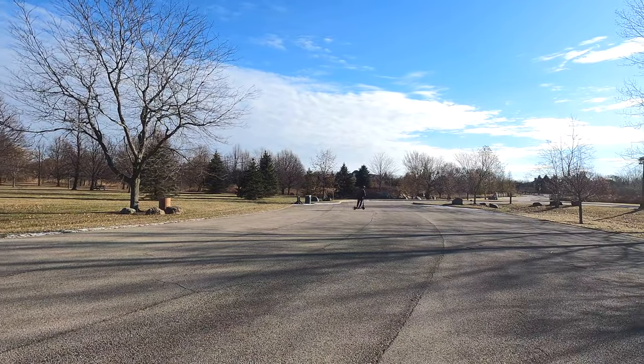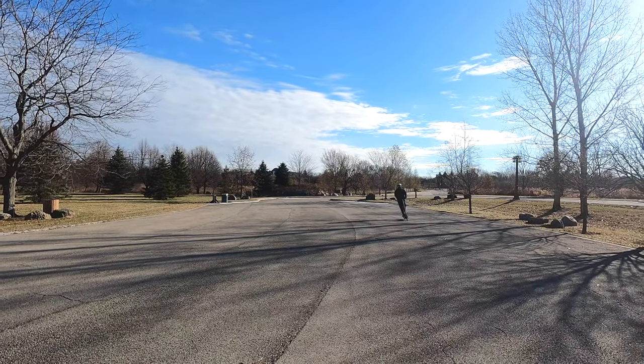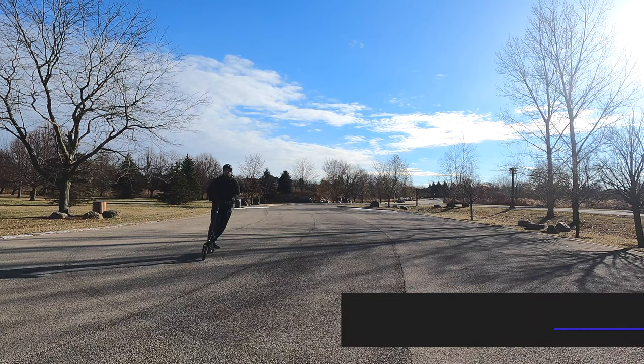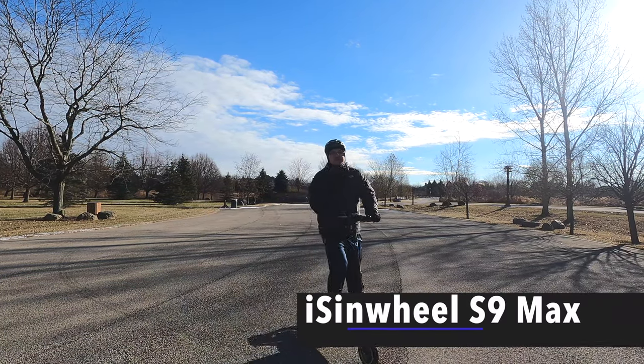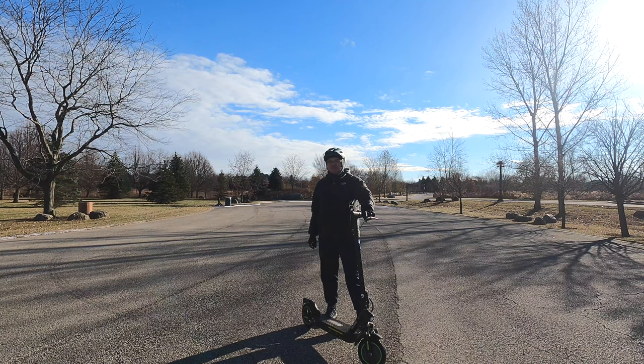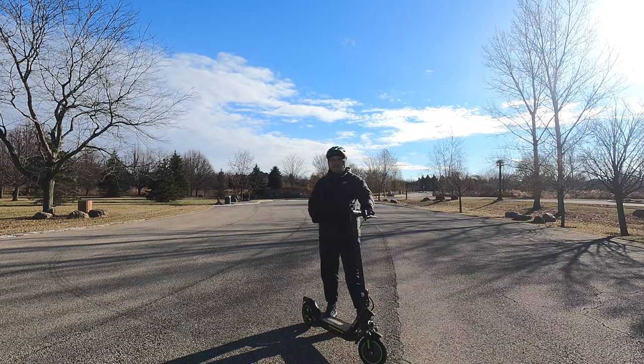The Isenwheel S9 Max. Hello everyone, welcome to Bryan Unboxed. In this video, we're going to look at the Isenwheel S9 Max electric scooter.